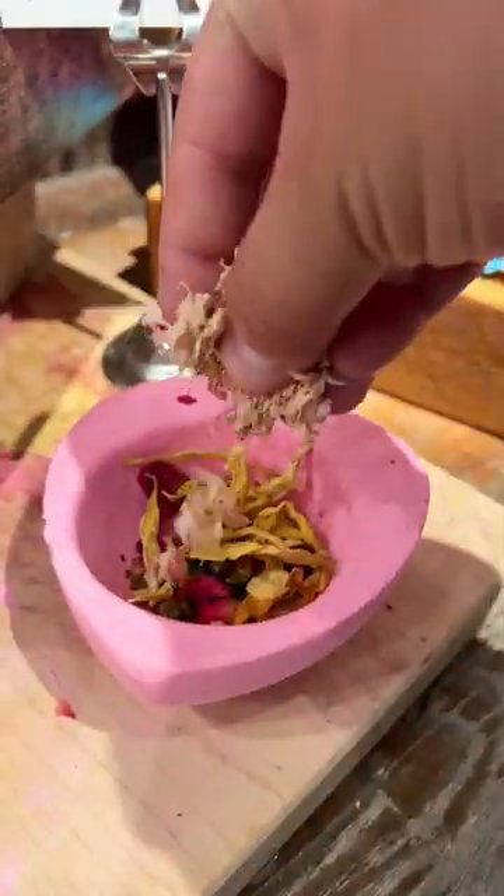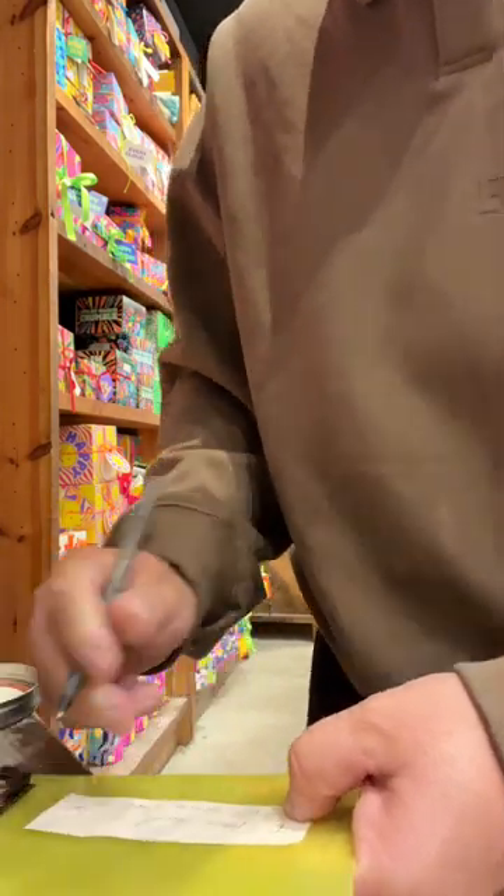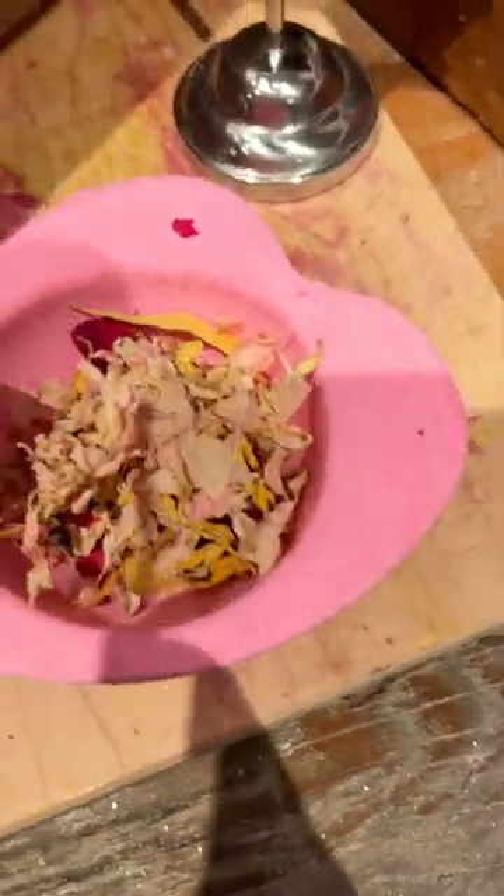They give you dried flowers, petals, and buds to put inside, and I took full advantage of it. It also comes with a piece of paper that you can write a special message on, and it's supposed to unfold whenever the bath bomb breaks.